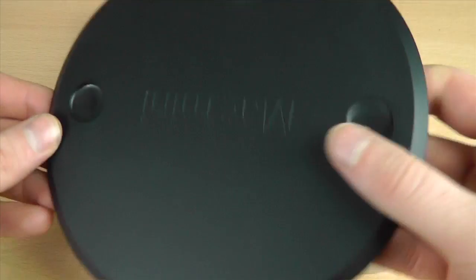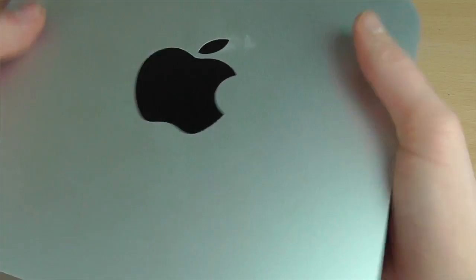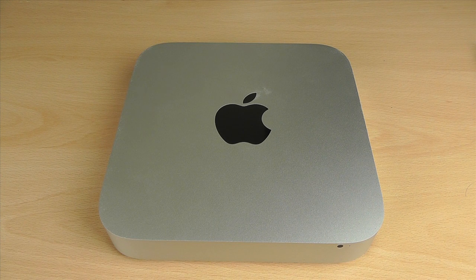And that's how you upgrade your Mac Mini with an SSD. Thank you for watching — if you found it useful please give it a like, subscribe to the channel, and if you can share this video on Facebook or Twitter that would be fantastic. I'll catch you all in the next video.